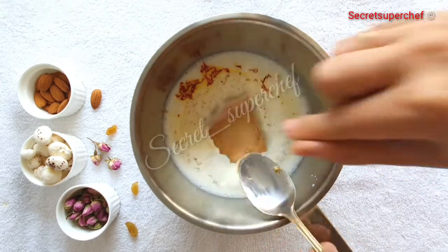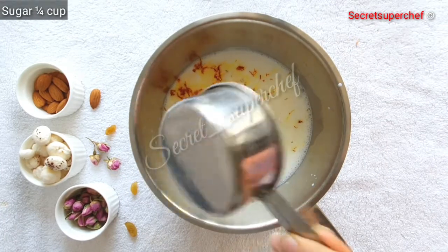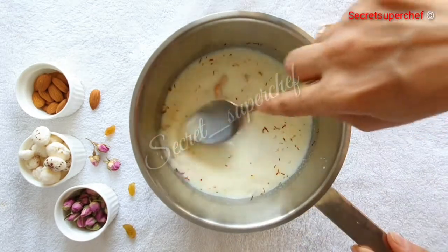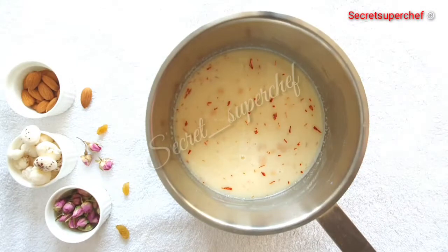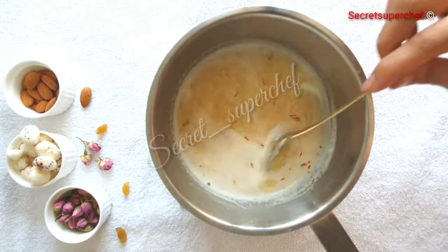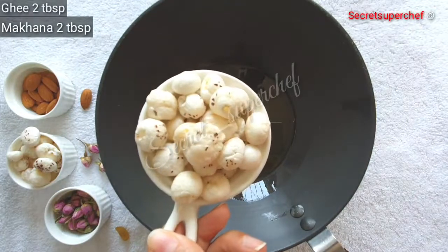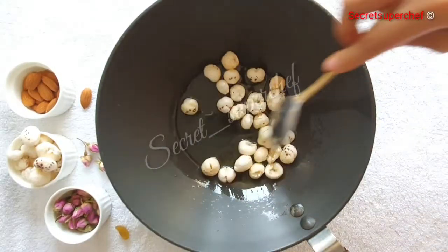For this recipe we will add khoya to the sugar syrup. Add 1/4 cup sugar — you can adjust the sweetness as per your taste. Mix everything together and cook till the sugar and khoya melt. You will notice that the milk is curdling — that's okay.